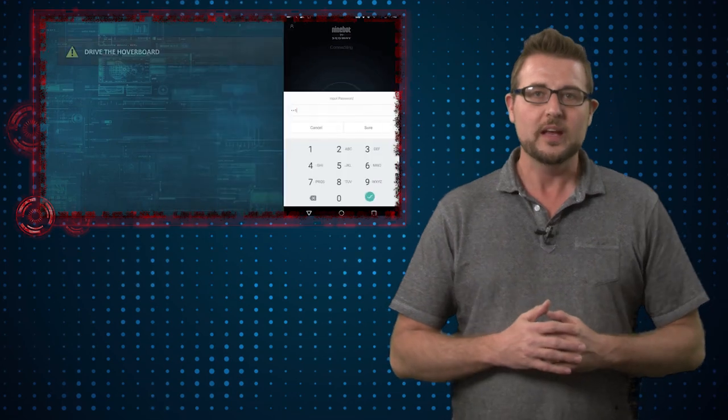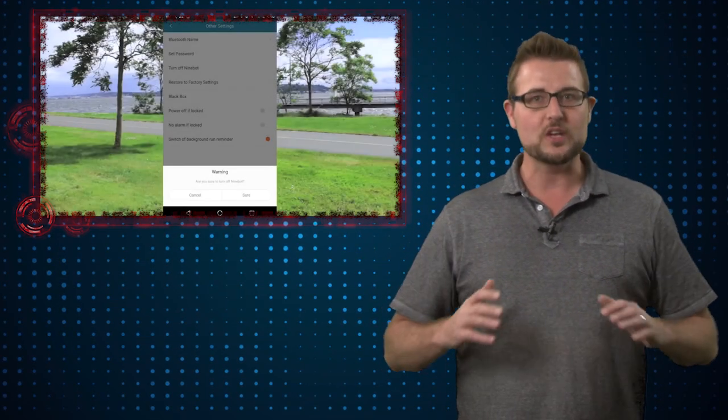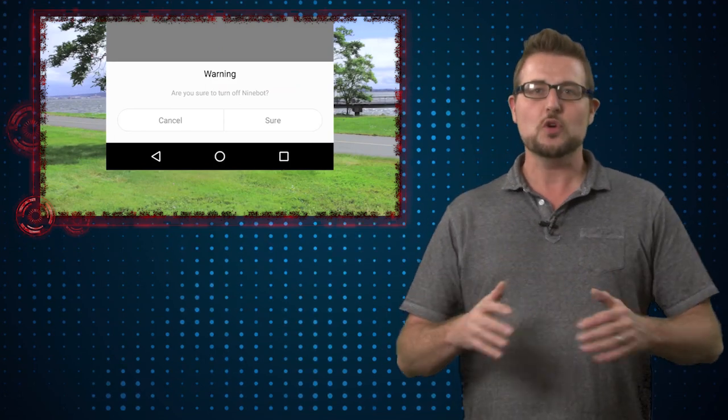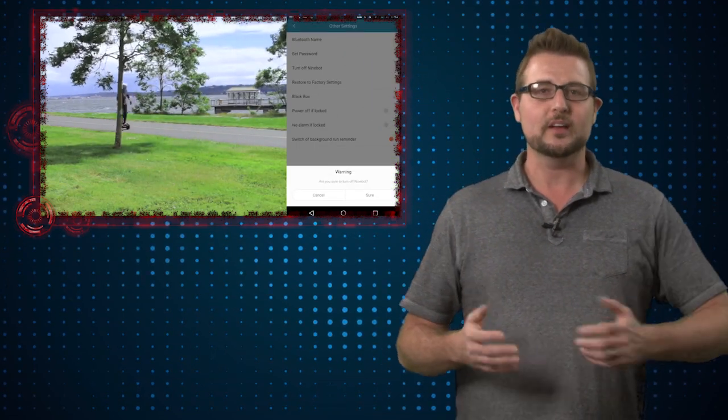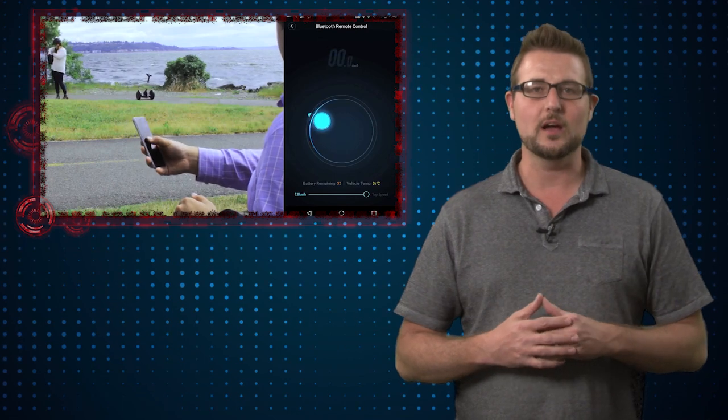Apparently, Segway does not sign their firmware or encrypt it in any way. So once you have a PIN — which seems to be a PIN that all the Segways use — it's pretty trivial for the researchers to replace the Segway firmware with a Trojan version. This Trojan firmware allows them to do things like turn off fail safes, which could allow you to disable a motor while it is moving, making a rider faceplant into the ground.